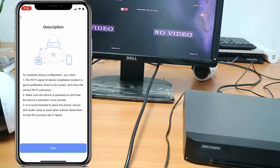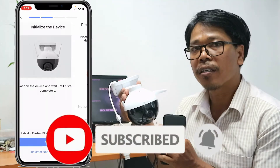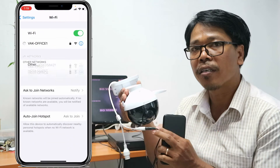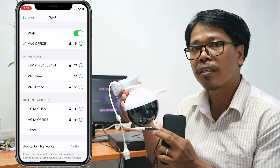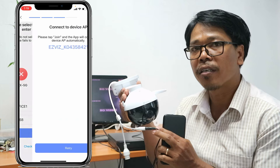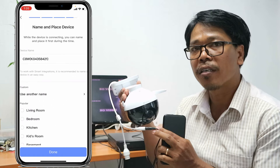Okay, next, next. Sorry, I had the wrong Wi-Fi name — I'll change it. I choose this one and after I type the password. We are waiting. Okay, successful — the Wi-Fi connect success. After I'm done.